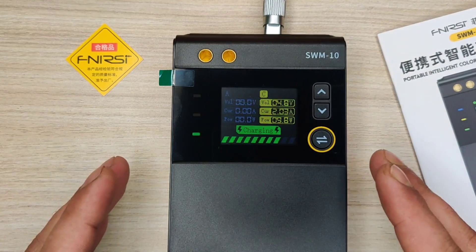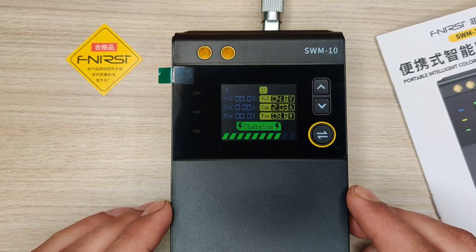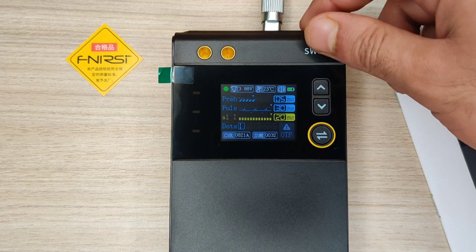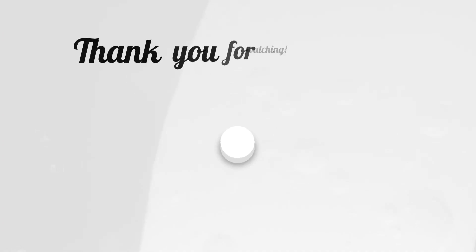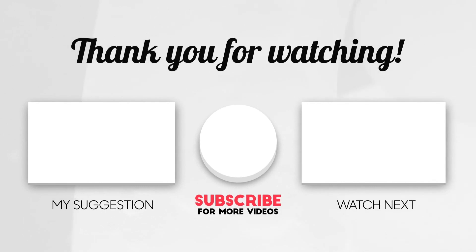If you need a portable spot welding machine with rechargeable features, you can buy this machine — the link is in the video description. If you enjoyed the video, hit the like button. For more amazing videos, subscribe to the channel and check out these recommended videos. Thanks for watching.